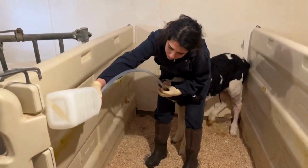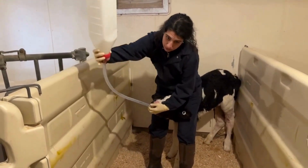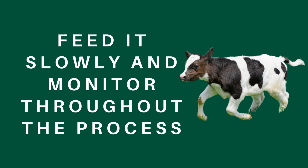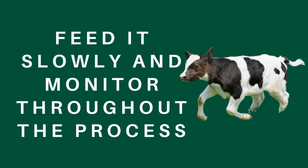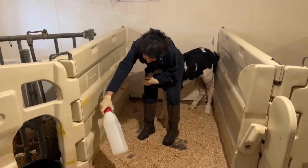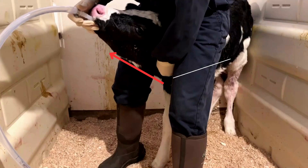Once the tube is inserted correctly, you can start feeding the colostrum or fluid. It is best to feed slowly and monitor the calf's behavior throughout the process. Lower the bottle or bag if you suspect something is wrong or want to slow down the flow. Make sure that the calf's head and neck are up above the stomach level to prevent the aspiration of liquids.